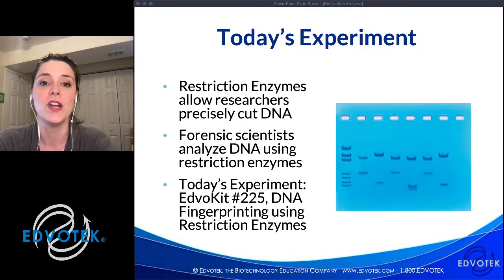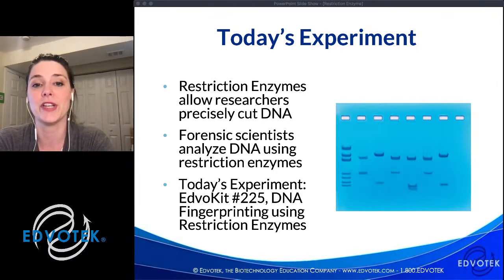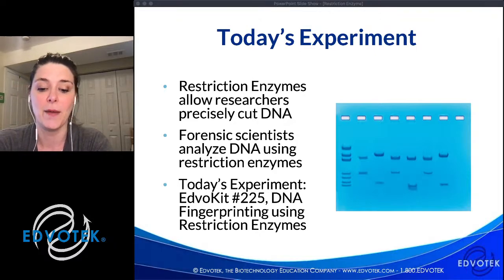These enzymes were discovered and purified in the 50s, 60s, and 70s — some are still being purified today. They were recognized as an innovation in 1978 with a Nobel Prize. And today, this is technology that we can use in our classroom, which I think is amazing.